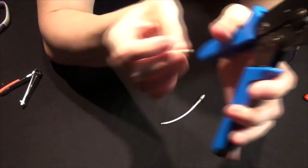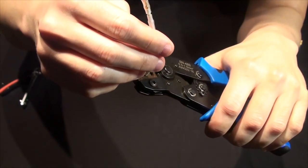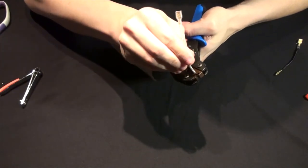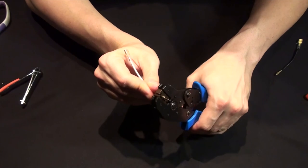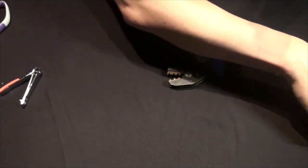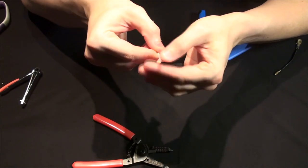We've got our copper already measured. Fit it just like so, squeeze it down just slightly so we know it's not going to fall out, then slide the wire in just a little bit. Give it a good solid squeeze. Sometimes you might want to follow up with pliers just to make sure it's secure. In our case, it looks pretty good, so we can push the cover up when ready.